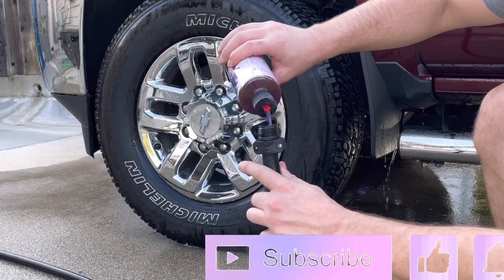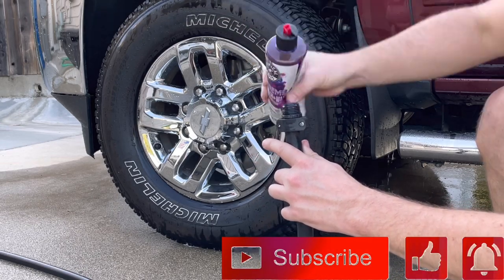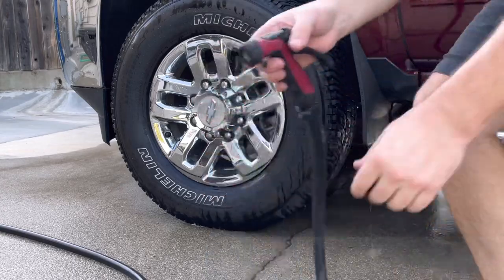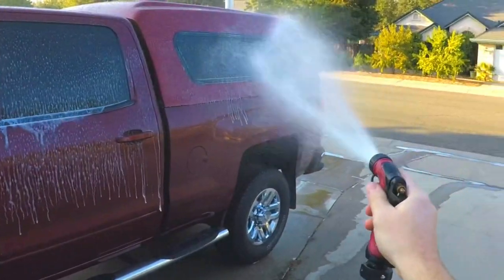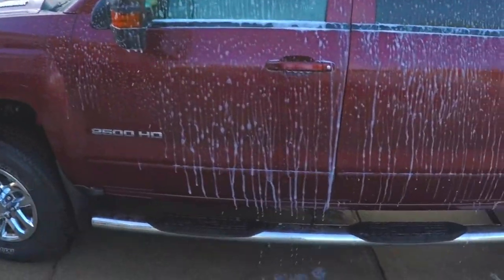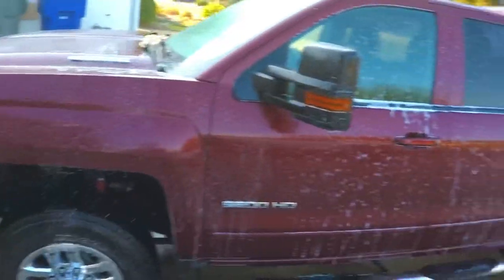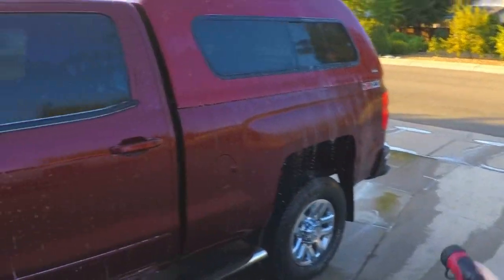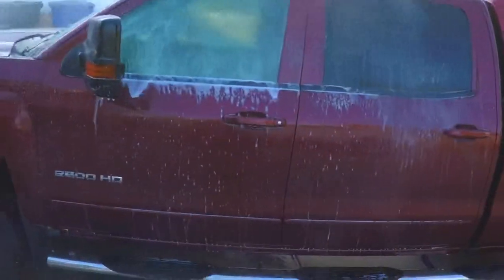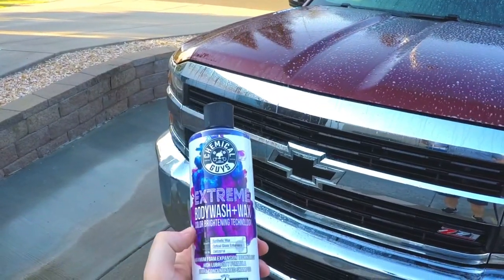We're going to use Extreme Body Wash. Be sure to smash that like button if you guys like the video and subscribe if you want to see more stuff coming out soon. We'll see if this Extreme Body Wash gets a little bit more soap and suds. That's actually coming out pretty good — it's actually pretty thick on there. I'll have links in the description down below so you guys can check out any of these if you're interested. It's now starting to thin out — not a whole lot left, but one thing about this soap, it does smell pretty good.